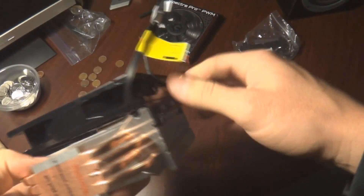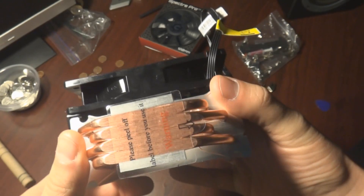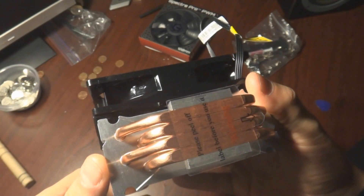A common thing you should check before pulling any fans off is the direction. The direction arrow is a little hard to see right there, but it shows that it's an intake fan.